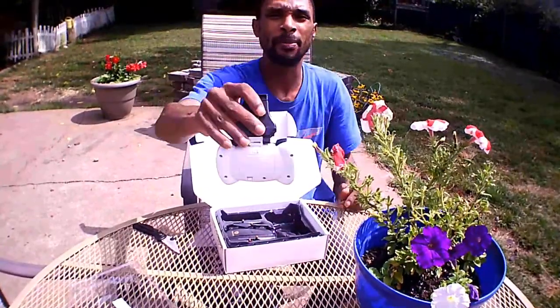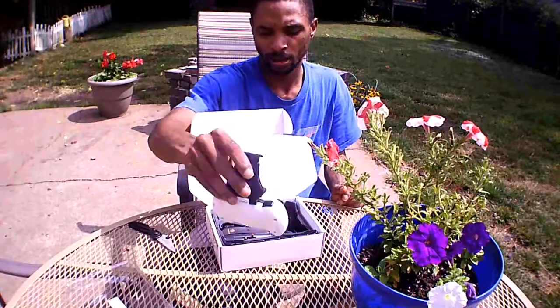Looks like AAA batteries go in the back — probably three — there's a screw on there.